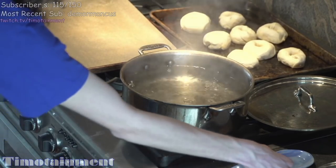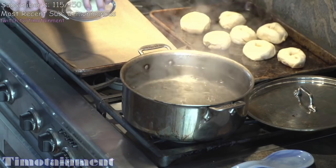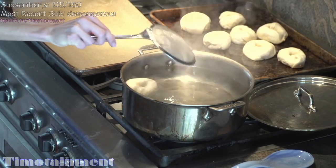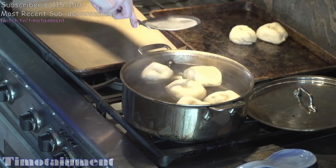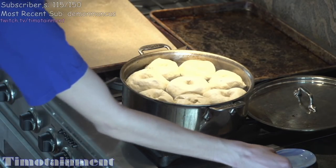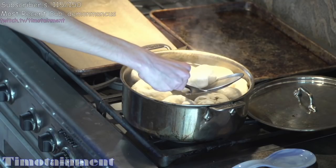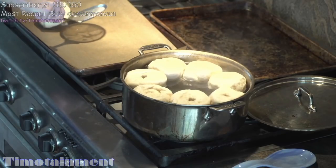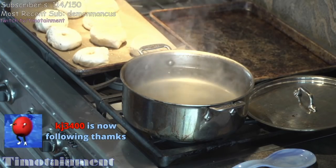Now what we're gonna do is very carefully take one of these guys, put them on like this, and dip it into the water. I'm gonna set a timer for two minutes and put all of them in, see what happens. Now I'm gonna start flipping them to the other side. It's a little crowded, and all right — they're done. Let's turn that off.